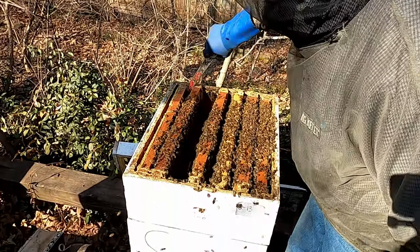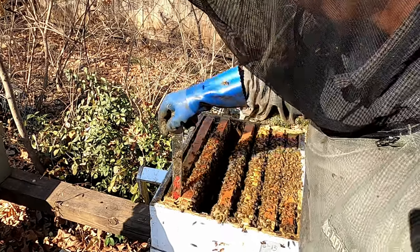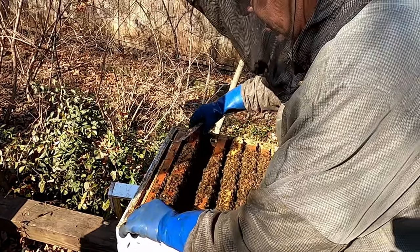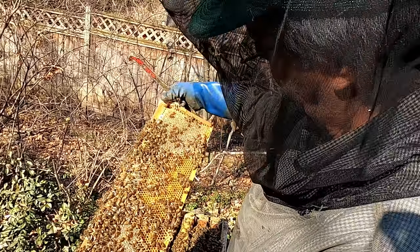Seems like they're getting more active. Yeah, the deeper you get, the less they like it. They're disturbing their nest — it's their old winter spot and they're not used to any intruders.